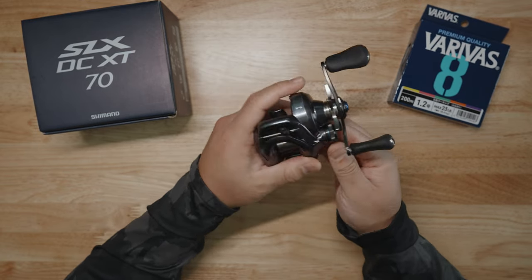It has a new iDC5 unit straight from the Calcutta Conquest DC, which is their higher-end round bait casting reel. They put that iDC5 model into this bad boy right here. Let's open it up — to open this you have to put it on open, push down the lever, and then pull it out. This is the iDC5 model, which has three options that you can customize depending on the type of line you're using: fluoro — put it on F; nylon — put it on N; and PE or braid — put it on P. This is a highly intelligent electronic controlled brake unit straight from the Calcutta DC. It's a high-end unit.